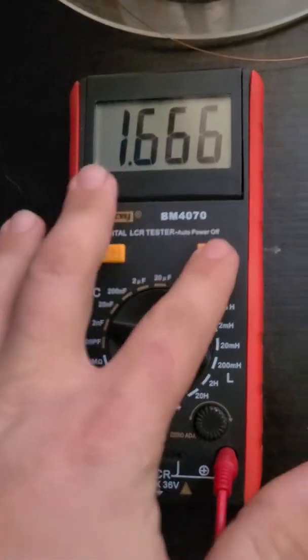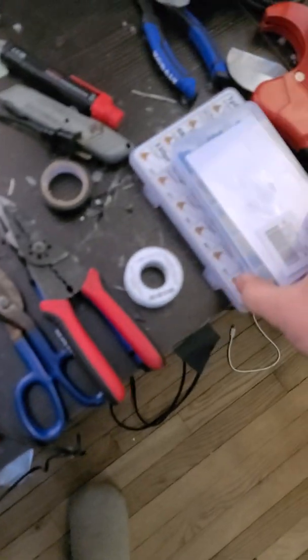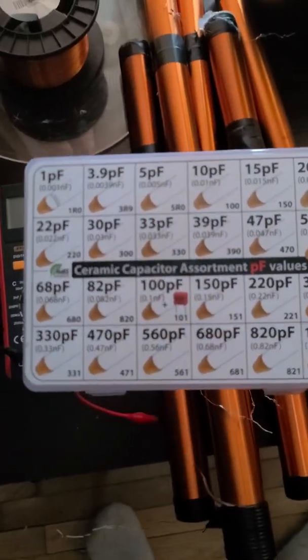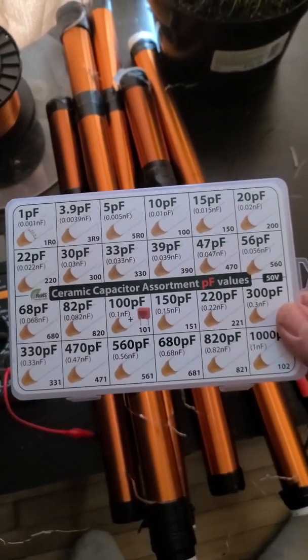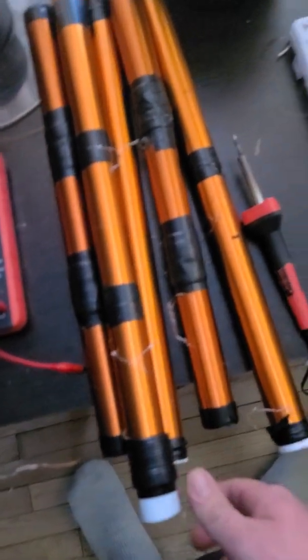All you need is an LCR meter to measure your capacitors. To tune the primary, the capacitors will be in the picofarad range. These were other experiments I was doing. You basically know how to construct it now — that's literally all there is to it. I just built three and combined them and tuned them properly.